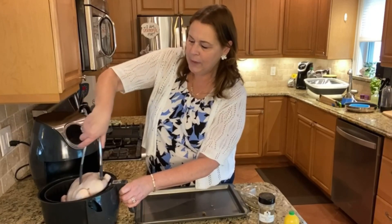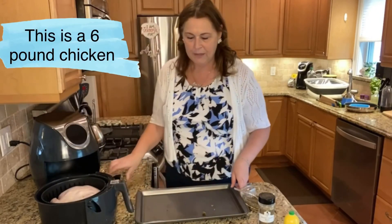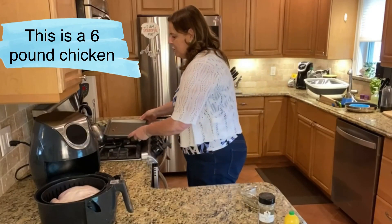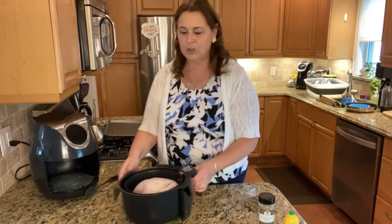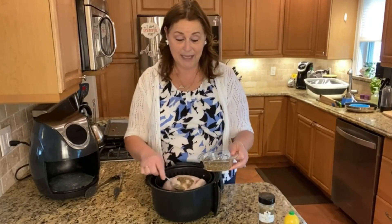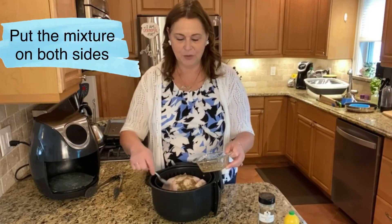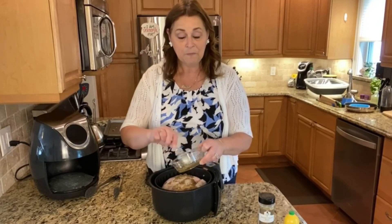You don't want to get too big of a chicken because it won't fit in your basket. This one is almost a six-pound chicken — that's about the most you can get. You can see it in here. I'm also going to put a little lemon juice over the top, which is going to help it brown as well. It's going to be an incredible meal.